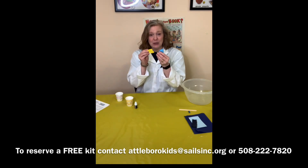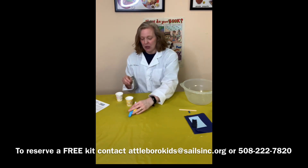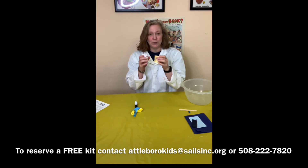You'll find two uninflated balloons. You'll find a little thing of food coloring and you'll find two paper cups.